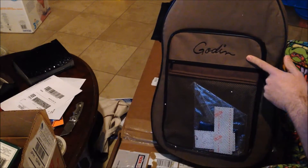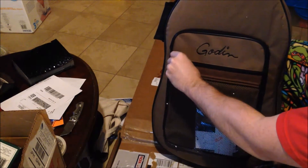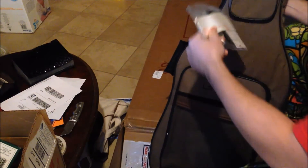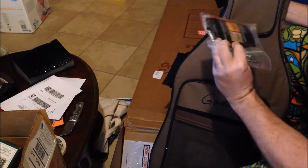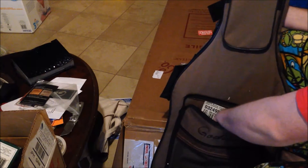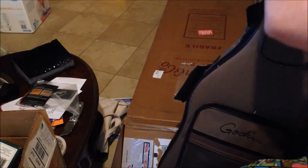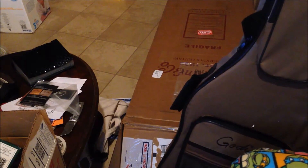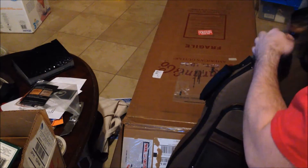This is Godin. This is something I alluded to buying. We got some stuff in the pocket here — some documentation, stickers and stuff. Sounds like my wife's home because the dog's freaking out.